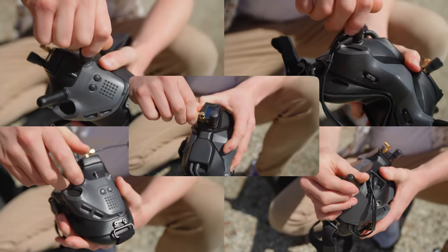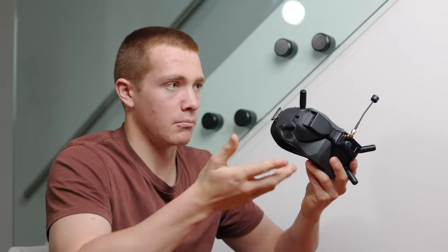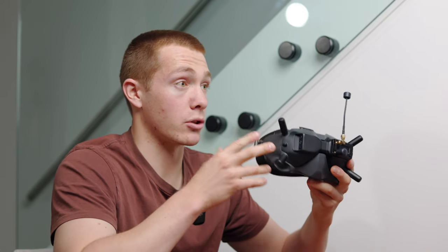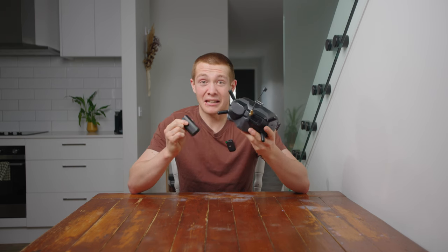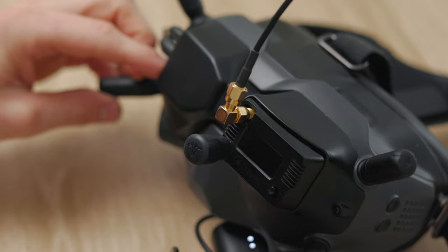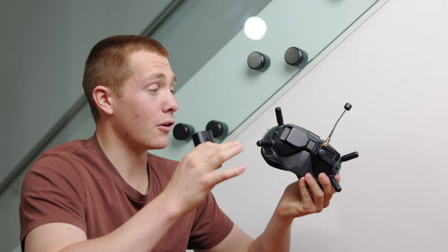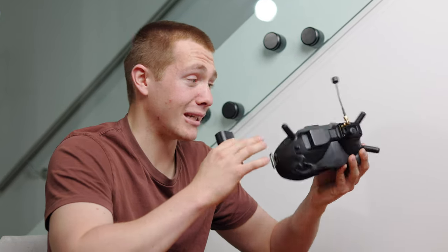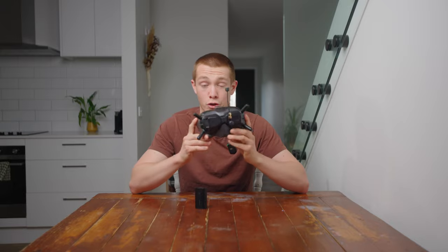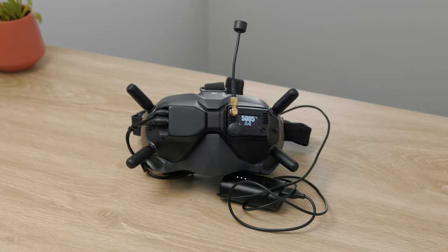Couple that with needing to attach and detach five of the six antennas every time you set up and pack down — because you don't want them damaged while traveling. Then add the shocking battery life of maybe an hour, hour and a half if left on constantly, meaning you have to turn the goggles off every time they're not in use and redo the entire boot sequence. On top of all that, these are hella bulky and heavy goggles — a pain both for traveling and just wearing in general.